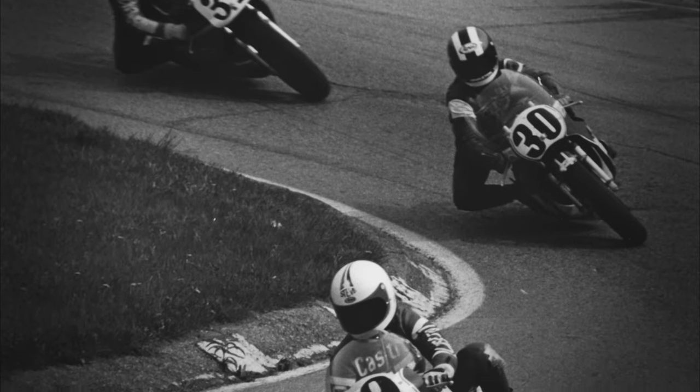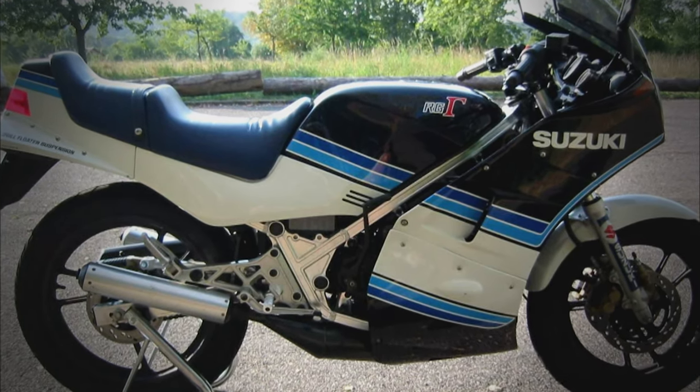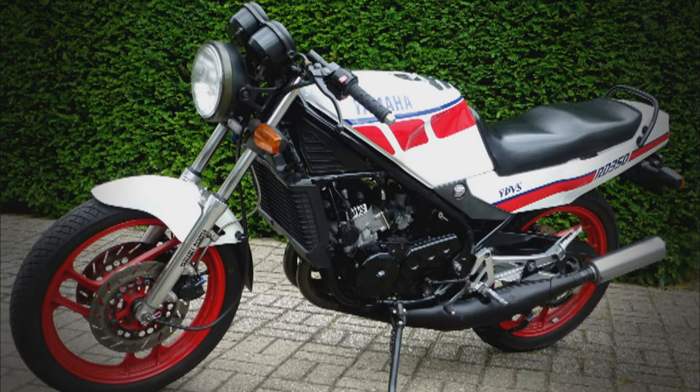Back when I was in my early 20s, there was a wonderful selection of small displacement two-stroke motorcycles that were perfect for new riders. But those bikes all but disappeared towards the end of the 80s due to stricter emission standards.